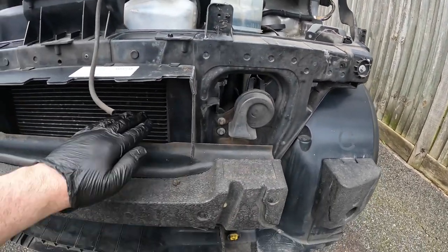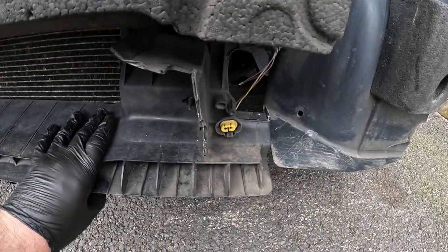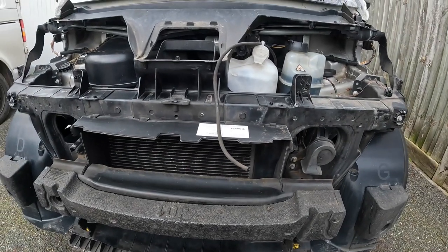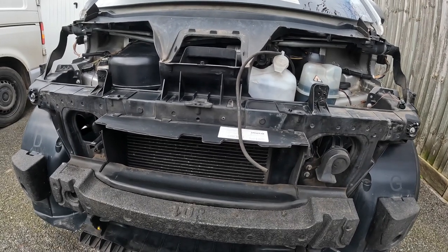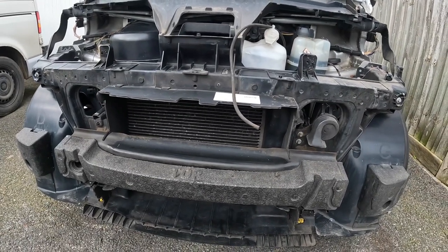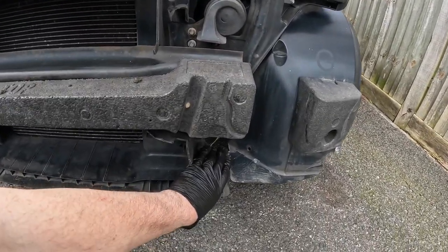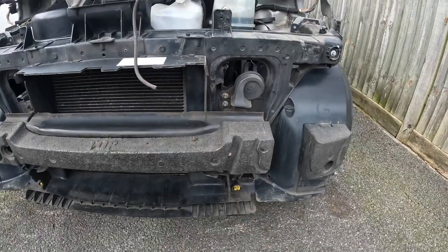I think that damage might be what damaged the condenser, and how it lost all its gas. A new front panel is over 200 quid, even for a secondhand one on eBay. Whilst I'm certainly not averse to spending money on my cars, I don't think it's worth spending 250 quid on a whole front panel when it's just a case of fixing this small broken bit here — unless I find any more damage when I get this panel off completely.